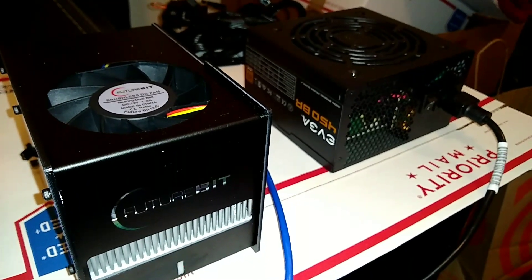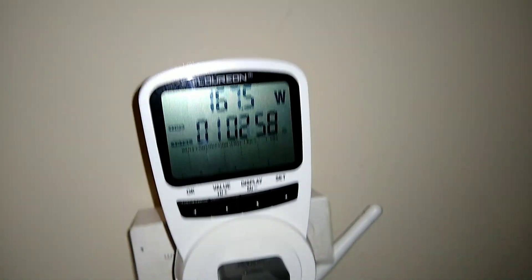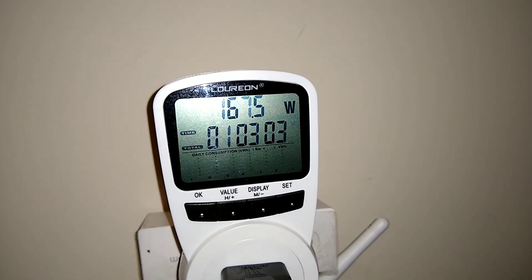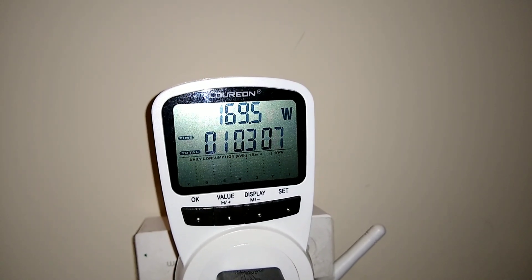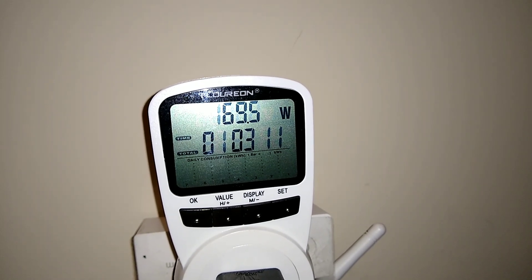We have it plugged into an EVGA 450 power supply, and we'll go ahead and see what the power draw is now. So as you can see, it's about 167. On the balanced mode it goes anywhere between 165 and 170 roughly, as the fan spins up. So that's balanced mode.